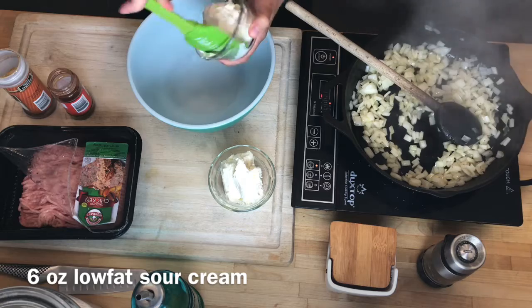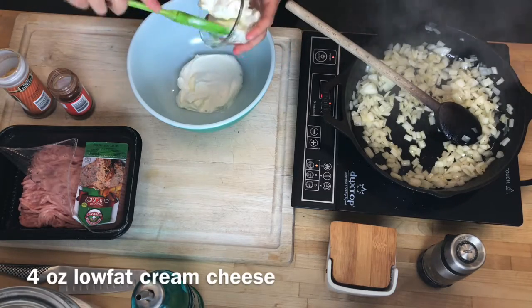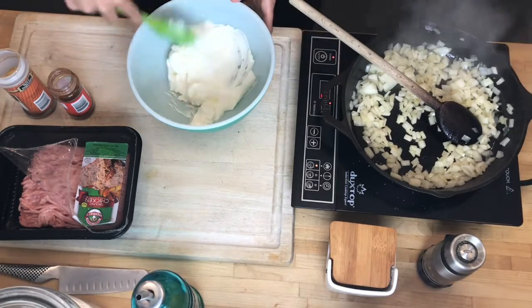While the onions are sautéing, I'm going to take six ounces of sour cream and four ounces of softened cream cheese, both low fat.